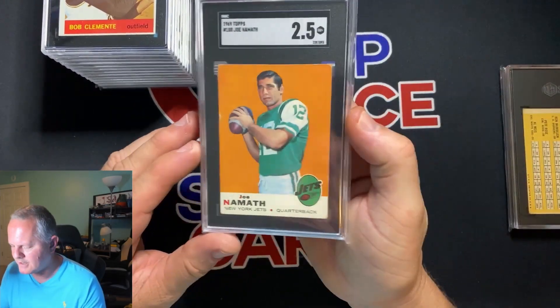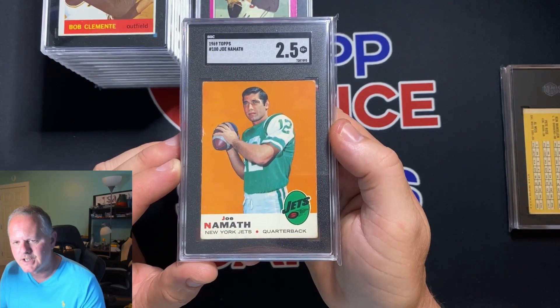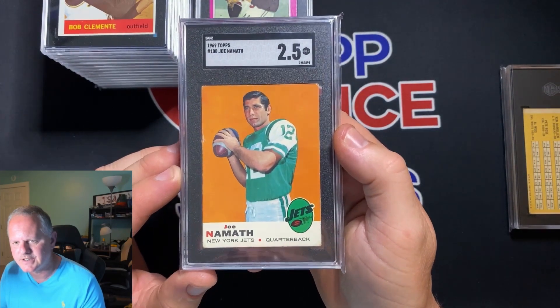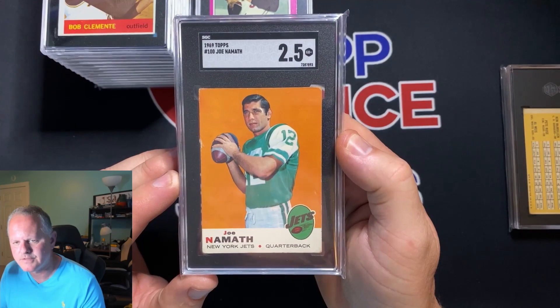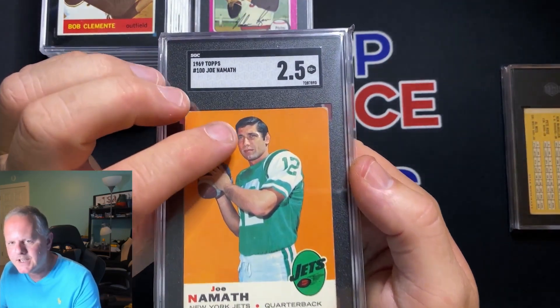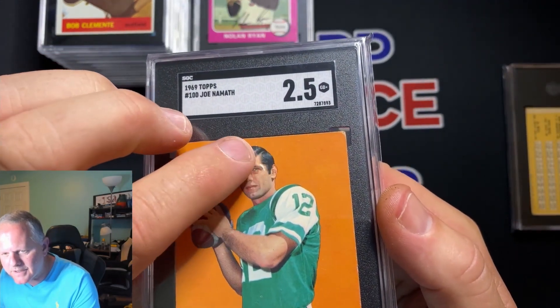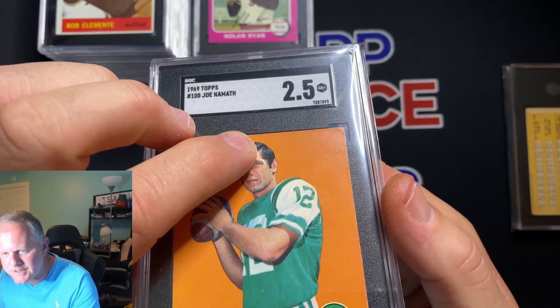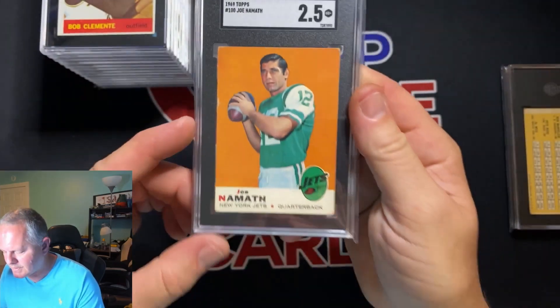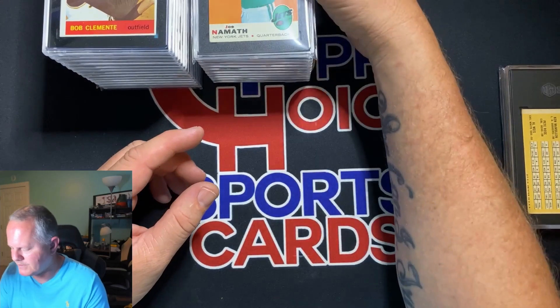That's the Nolan Ryan 1975 set — I like that card. This is the second card I missed the crease on. Didn't see it until I was getting it ready to ship. Joe Namath 1969 — two and a half. You can see the creasing right there. So sometimes you learn lessons, and hopefully if you guys watch this video you won't make that mistake.